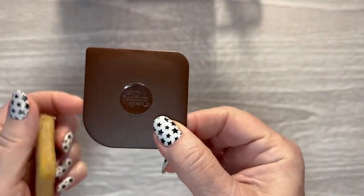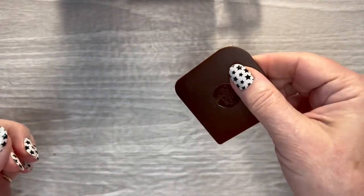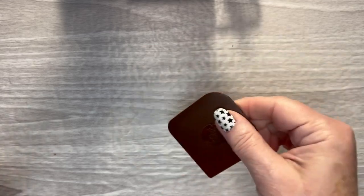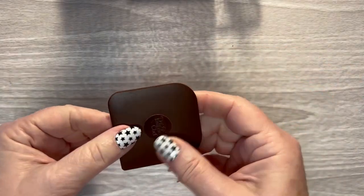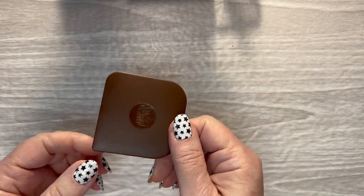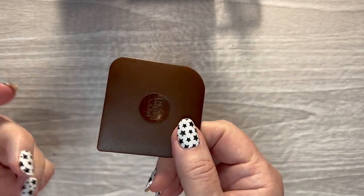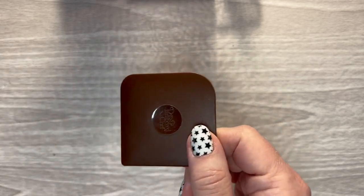This is just a Pampered Chef pan scraper that I use to get the air bubbles out of clear stickers. You just go over the top of it, and the Enchanted Planner calls it the sticker squisher. You can also use the little scraper that comes with your Cricut or Silhouette.